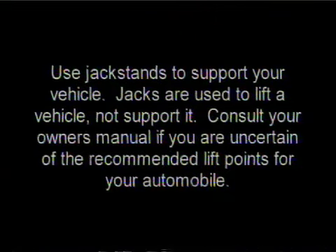Use an approved jack stand to support your vehicle. Jacks are used to lift a vehicle, not to support it.